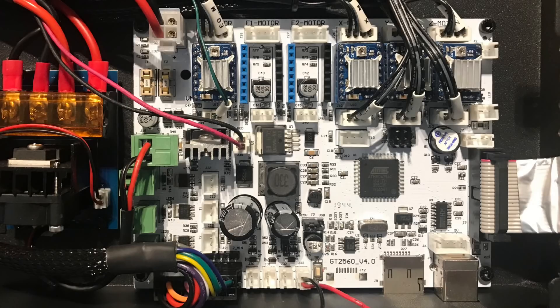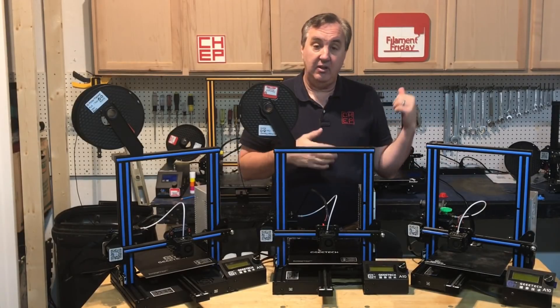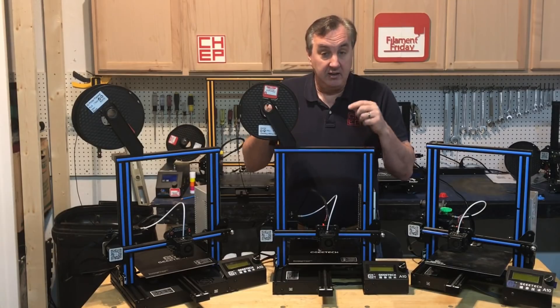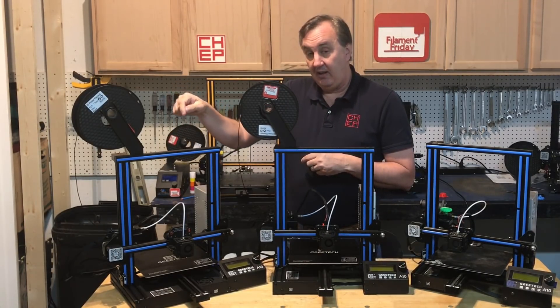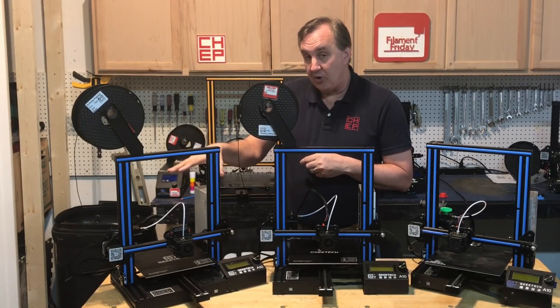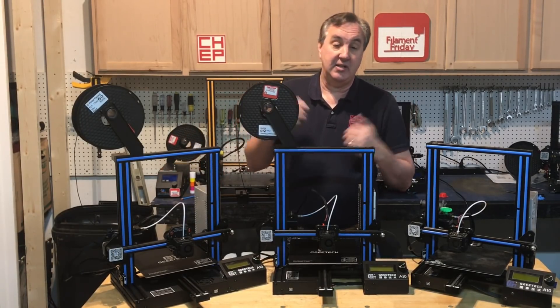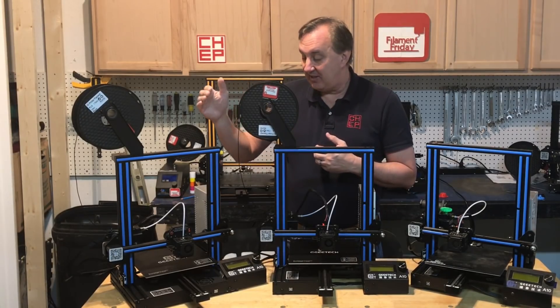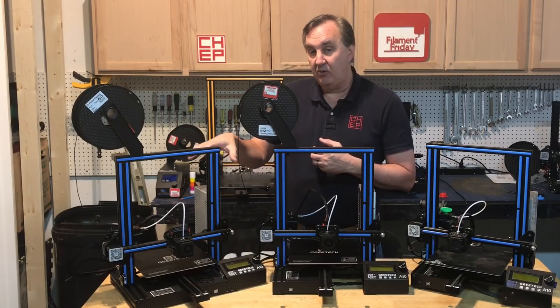It's also got an external FET for driving the heated bed. The heated bed on both the earlier models and even the Ender 3 is driven from the FET on the motherboard, but this has an external FET so it can handle more power and more current, making it more reliable. This is the setup you would see on a bigger machine like the CR-10. So this is a much more reliable electronic setup, and it also has a bigger fan to cool everything.